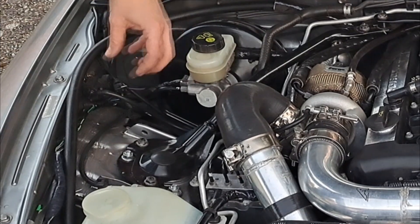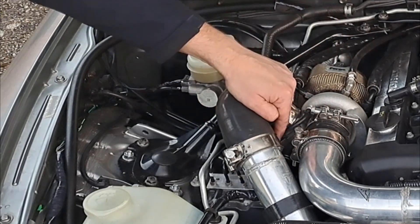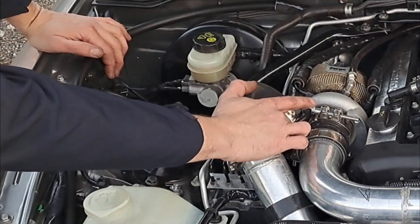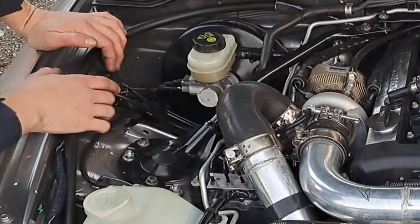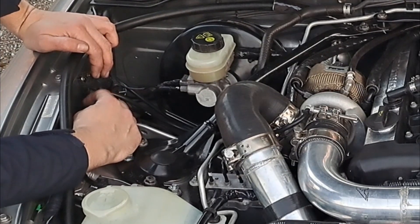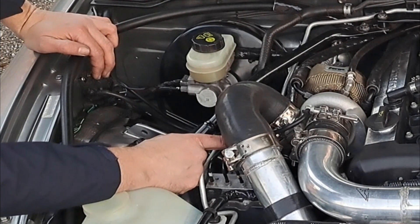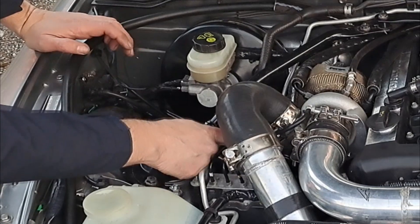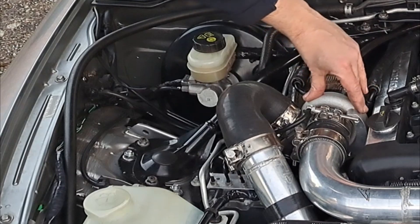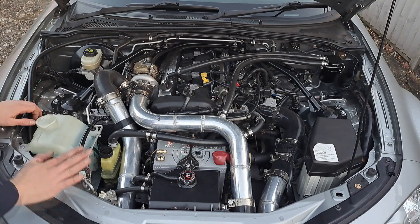There may be a 7 psi spring in the actuator, but this controller could let the turbo build up to say 10 psi and vent the rest of the air, tricking the actuator into thinking it hasn't reached 10 and is still at 6, so it doesn't need to move. That's what an electronic boost controller does — it sits between your turbo cold housing and your actuator.